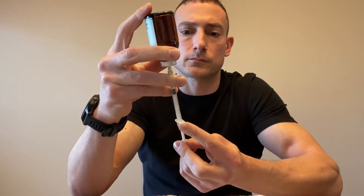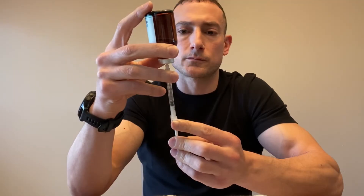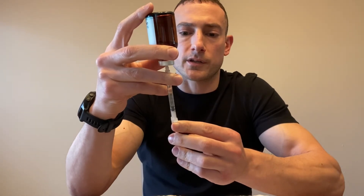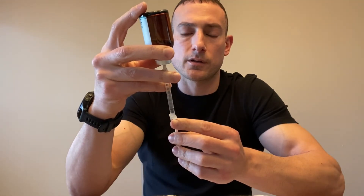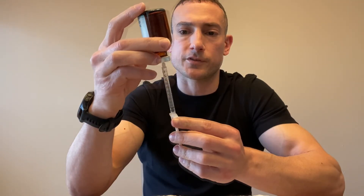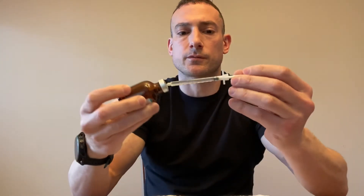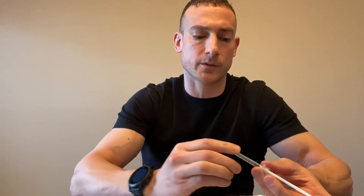Then withdraw again — we're doing 100 units or one full milliliter. The reason we inject air in first is because there's a negative pressure inside these vials, which makes it easier to withdraw the liquid. Once you've got it down to 100 units, turn it back over and withdraw the syringe from the bacteriostatic water.